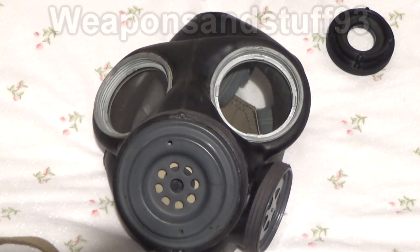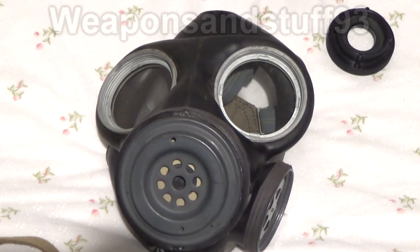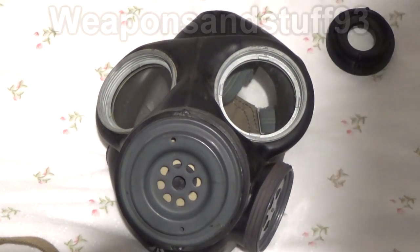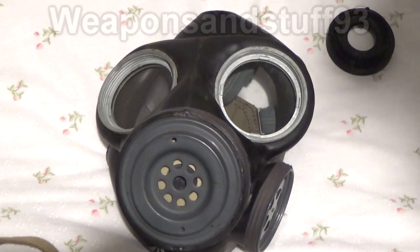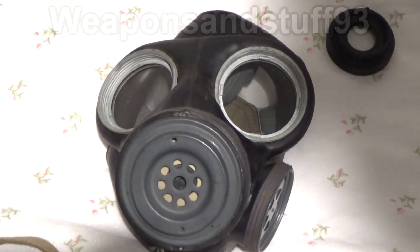People have been asking me to test my VM40, which I'm not going to do because it's a German mask — Nazi masks are very valuable and the rubber's in very good condition, so I want to keep it as is, boxed. But this mask I'm happy to test because you see them quite often as surplus and they're not very much to buy. If the rubber's held up on the inside of the valves, the mask will still work. So let's get to testing it.